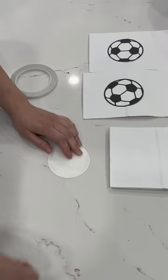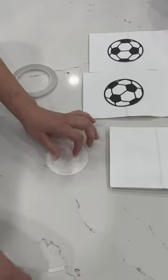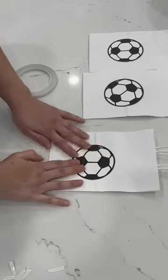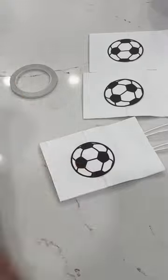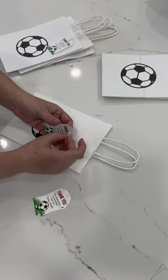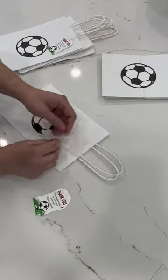I cut them and then I placed some double-sided tape behind my image and then I'm simply going to glue it to my bag. The bags that I use are paper bags and they're actually the most inexpensive bags, and what's nice is that they come in different colors. I also personalized them with a cute little tag.